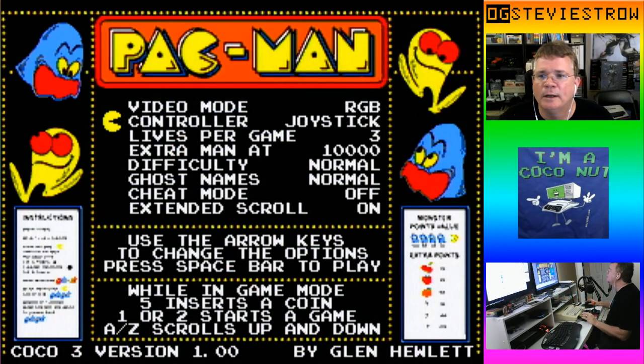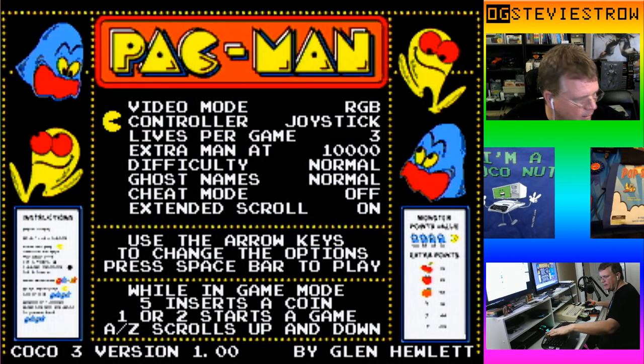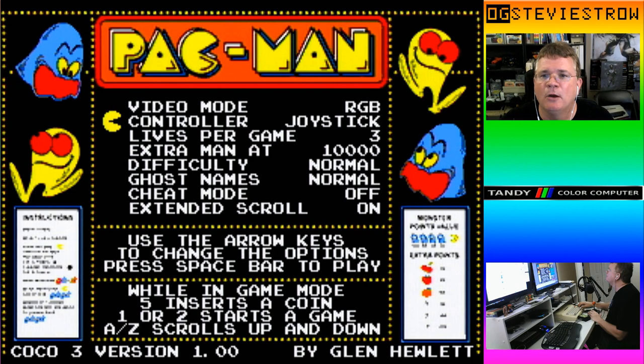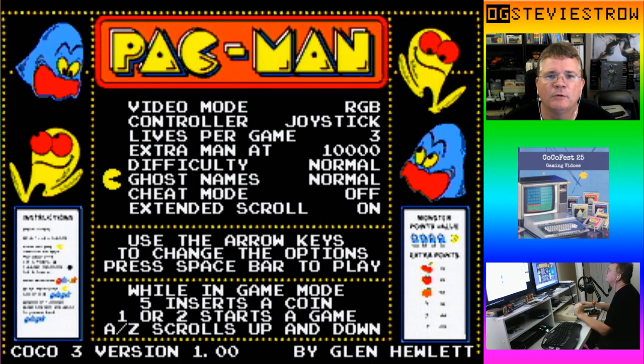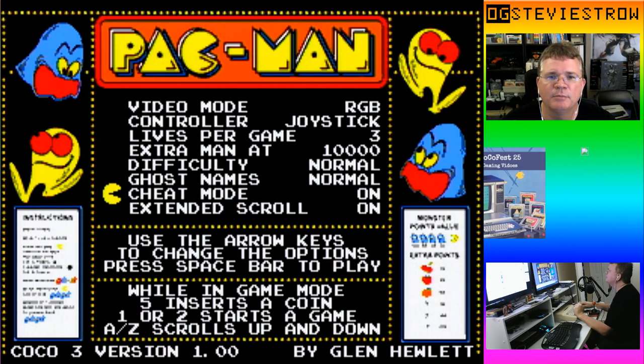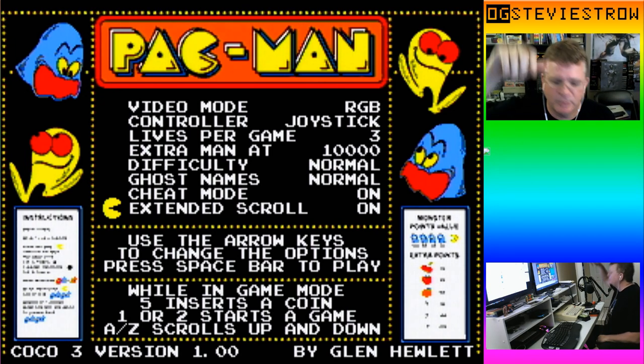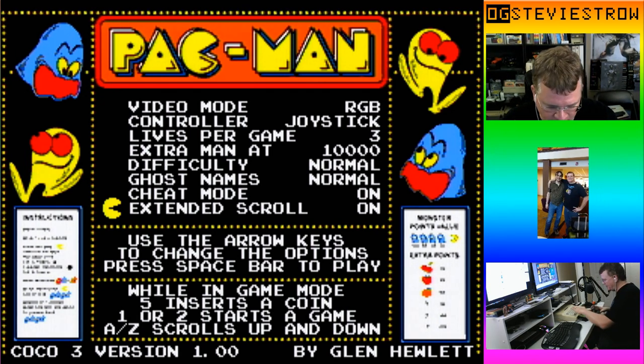We're going to jump right in and play Pac-Man. This is the home screen where you can change it between RGB and composite. I'm doing controller, difficulty normal, ghost names normal. I'm going to turn cheat on so if I want to skip levels, I can. The extended scroll means that when the screen scrolls up, you'll be able to see your score on the top.